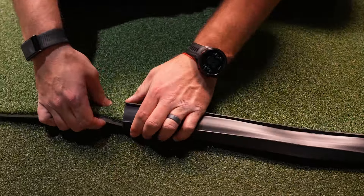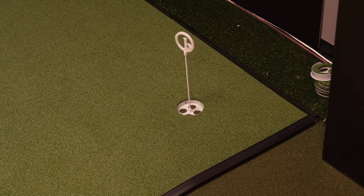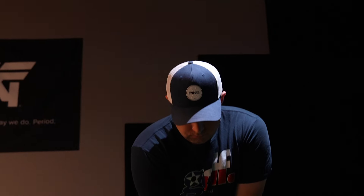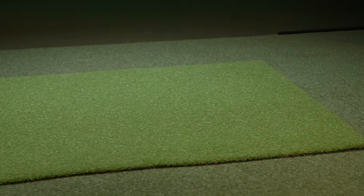The grain-neutral surface delivers a consistent 10 to 11 on the stimp meter, mimicking the speed of well-maintained greens at your local club. The turf is a full half-inch thick, which allows the ball to fall into the cup without any artificial ramp or incline. The cups are regulation size — four and a quarter inches in diameter — and installed flush with the surface for an authentic experience. Birdie Ball also offers optional contour shims to introduce breaks and undulations into your putting surface. The true beauty is its dual functionality: you can hit shots directly off the turf in your simulator setup, or use a separate 3x5 hitting mat placed on top to protect the putting surface, letting you switch between full swing practice and putting drills in seconds.